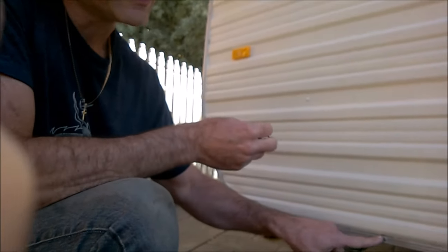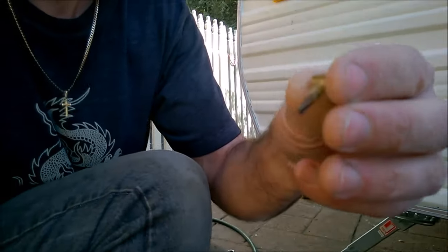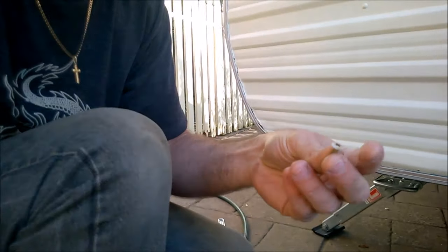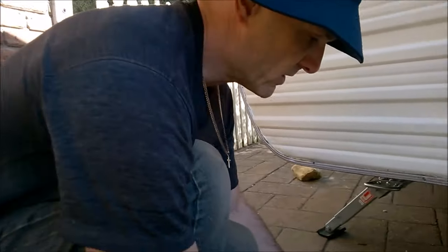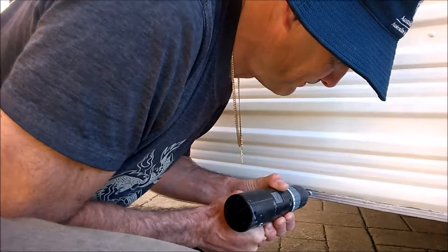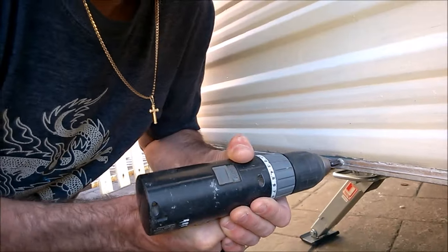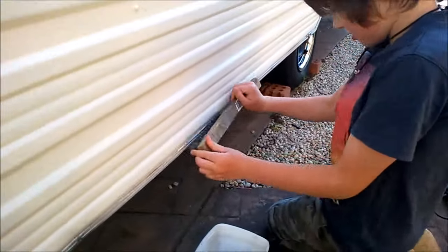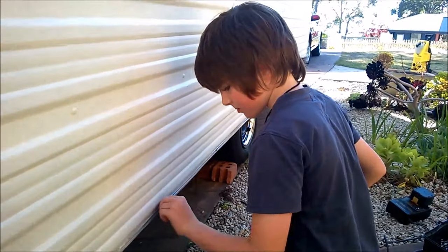In addition to the screws, it looks like it's also been pop riveted in — you can see it there — so I'm going to have to drill those pop rivets out. Never straightforward. These Phillips head screws I was talking about are really rusty, rusted right in, and unfortunately it's going to take a bit of time. My helper is trying to remove all the rust — that should be done soon.